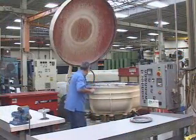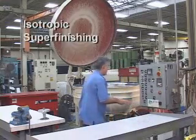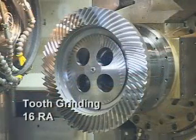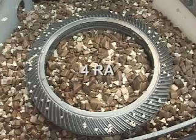However, as the demands of precision gearing have become more advanced, the process of isotropic super finishing is becoming a more common specification. With tooth grinding, the resulting tooth finish is typically 16 RA. With the super finishing process, surface finish can be reduced to as little as 4 RA.